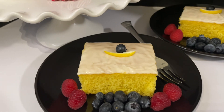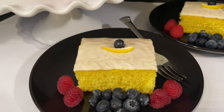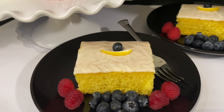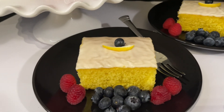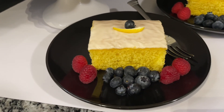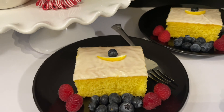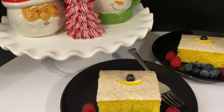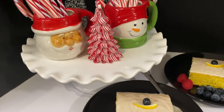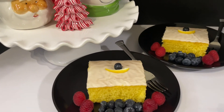My grandbaby said yesterday, 'Oh my God, Granny, this is so delicious.' She even wanted to take some for her lunch. Again, the presentation — square them out, put some fresh fruit on it, which will make it look absolutely gorgeous. And I just set it under the Santa Claus with the peppermint sticks to make it kind of look festive.